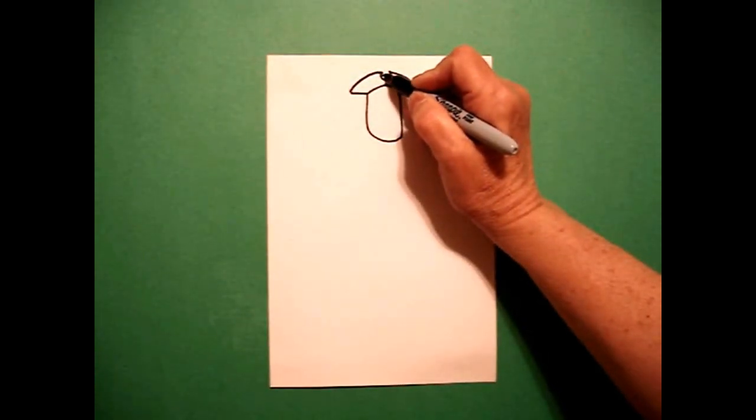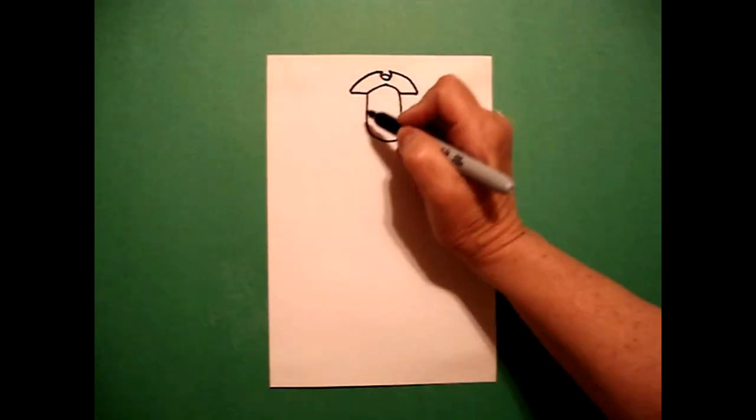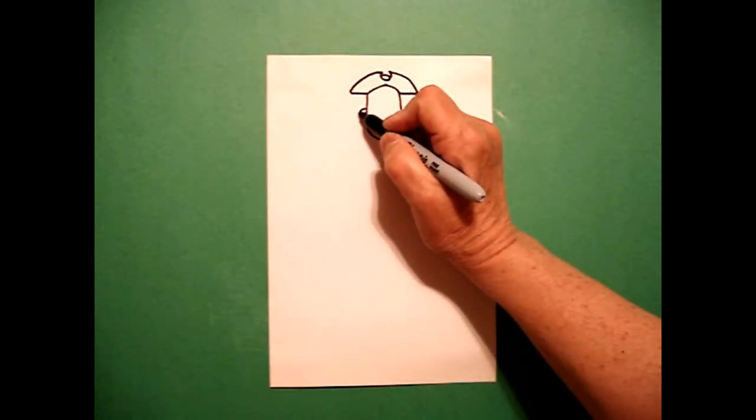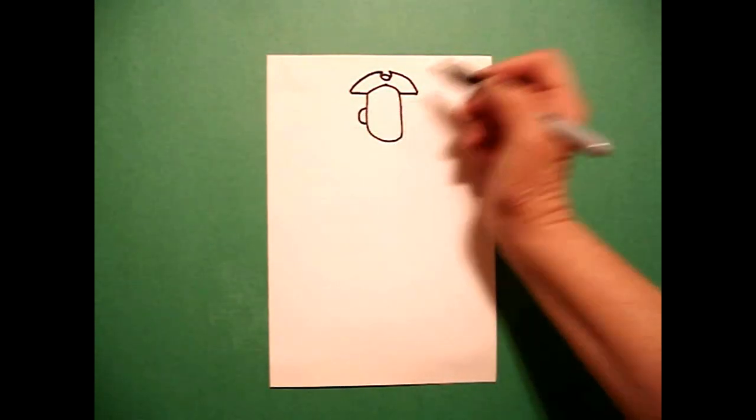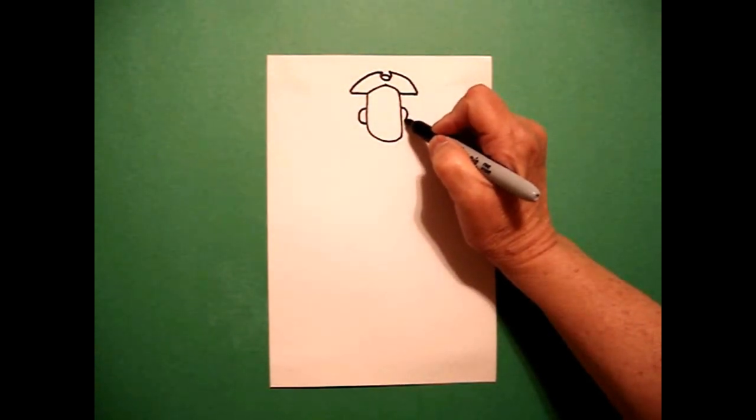Right in the center, I'm going to draw a little teeny curved line inside. I come on the left-hand side and I draw a curved line out, in, connect. On the left, a curved line out, in, connect.